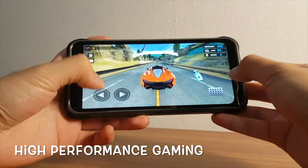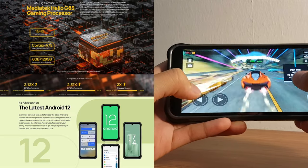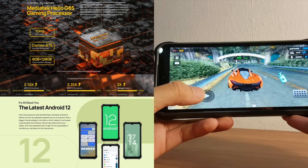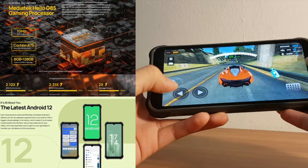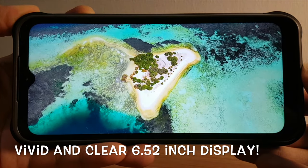With the good hardware built into the Ulefone Armor 14, users can enjoy high-performance games thanks to the MediaTek Helio G85 processor along with a good 6GB RAM and 128GB ROM. What I like best is the vivid and clear 6.52-inch display, which looks amazing when playing videos or movies on it.